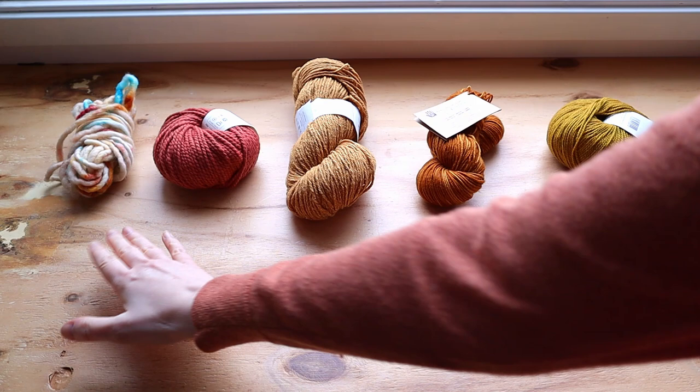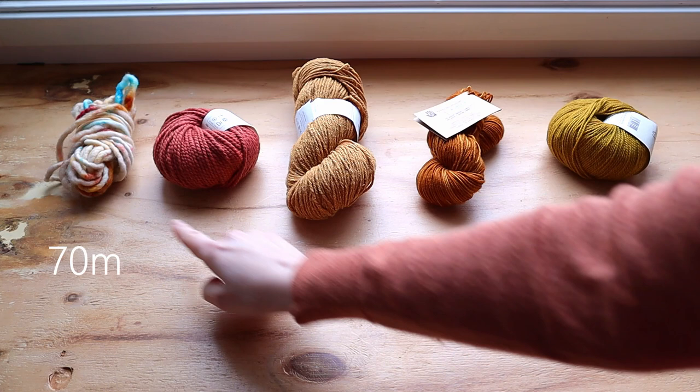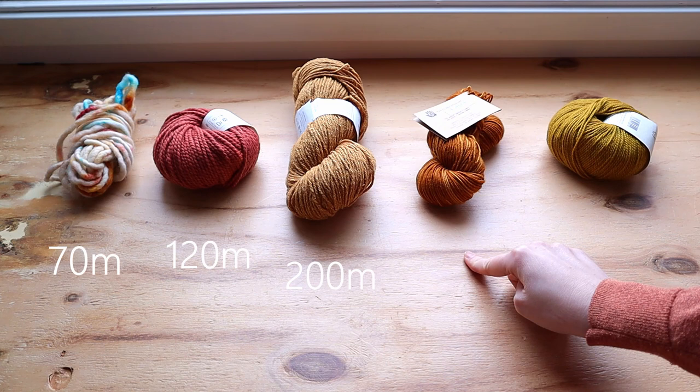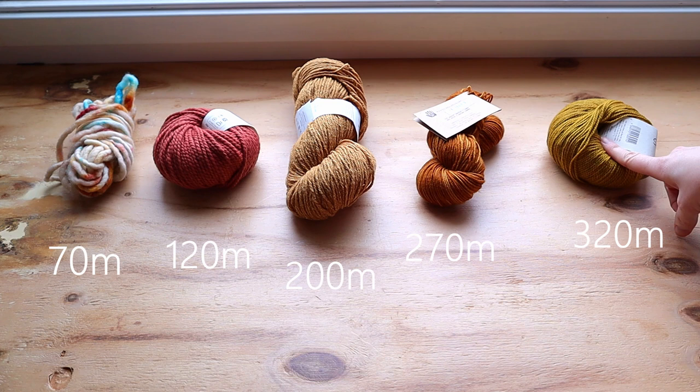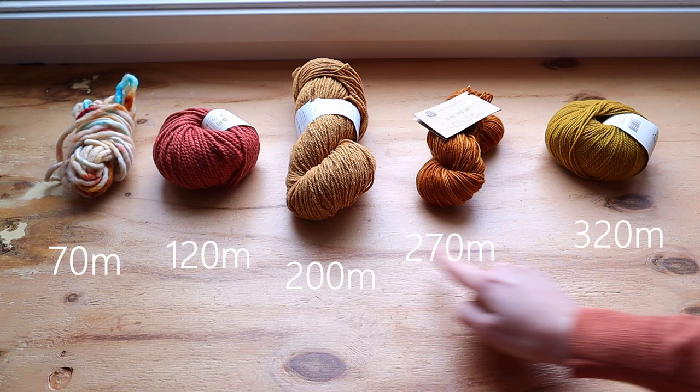I've looked at the amount of meters on each skein as if it were a ball of 100 grams so we can compare them. The metrics come out to: 70 meters, 120 meters, 200 meters, 270 meters, and 320 meters. So if this skein were 100 grams instead of 50, we would have 320 meters, and so on. You can see that the thinner the yarn, the more meters are on one skein.